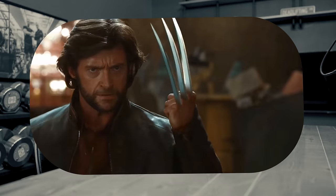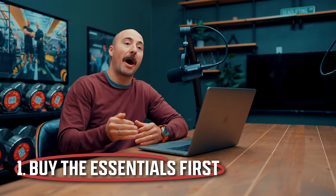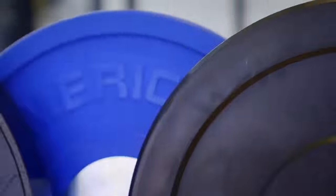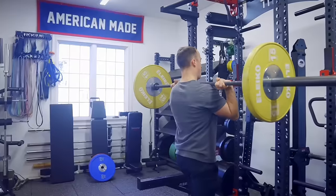One of the biggest mistakes I see is buying the shiny stuff and not the essential stuff first. You go on Instagram or YouTube and you get ads for really cool equipment — thinking like jammer arms, all these cable attachments — and you're like, man I need that stuff. But you buy a thousand-dollar pair of jammer arms and then a hundred and fifty dollar barbell. Not a good idea. Buy the essential stuff first. Buy the stuff you actually use, the stuff with maximum versatility. Most of the time I'd rather have more weight plates than other attachments.